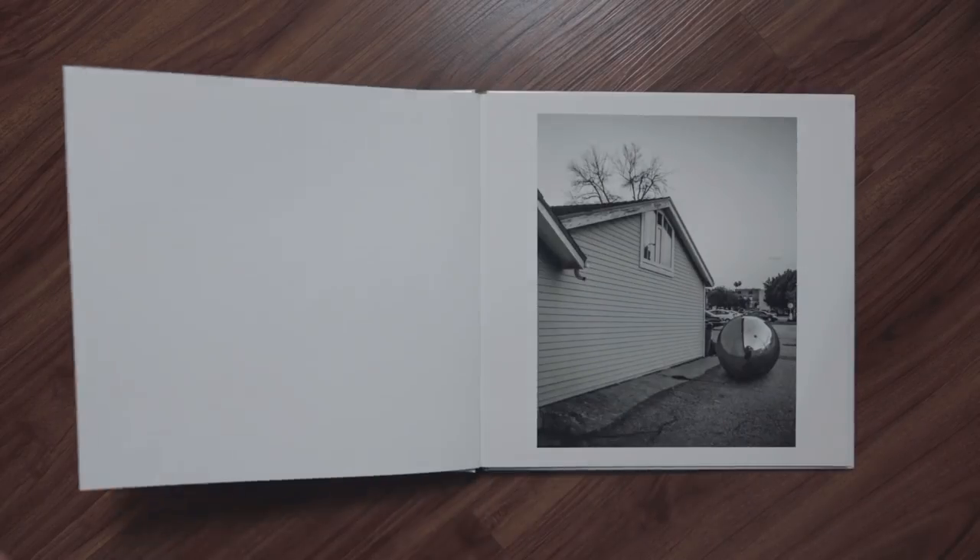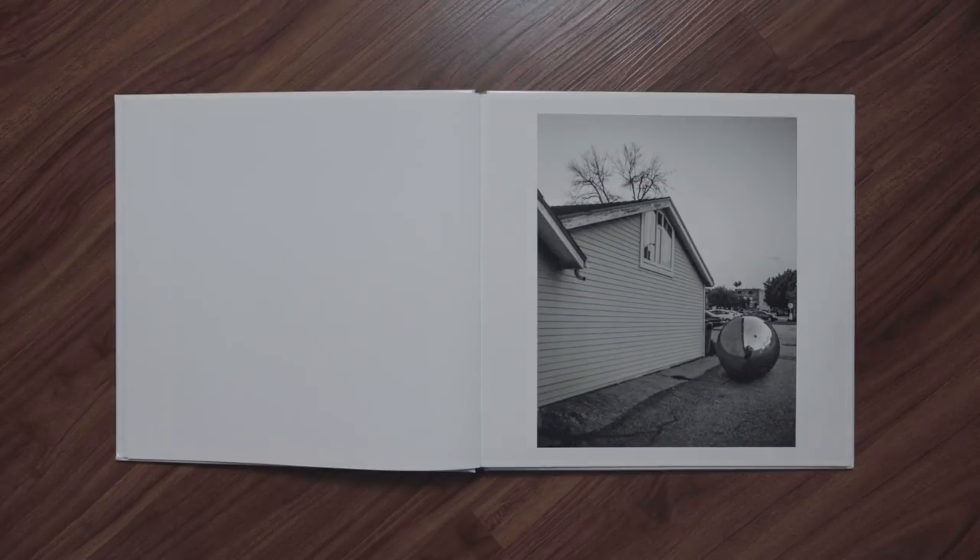In this video, we're going to go behind the scenes of this photo book and see how it was made. Is photo book the right word? Photo series, project, zine, waste of time, pathetic, garbage — whatever you want to call it.